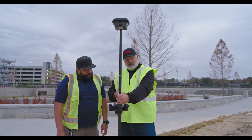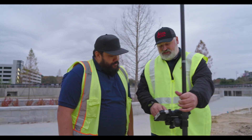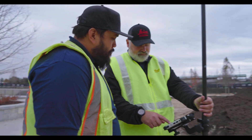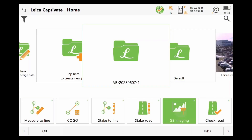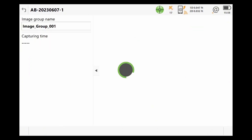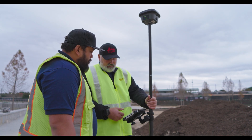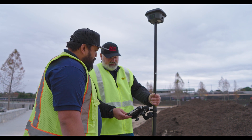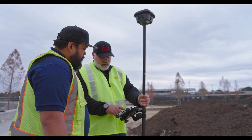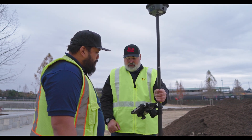Here we are with the stockpile, and as you can see it's pretty irregular, so it's going to be very good to use photogrammetry for this. We come to GS Imaging and select Capture Image Group. Our image group name pops up, pre-populated from the previous image group. We just need to keep the stockpile in frame.